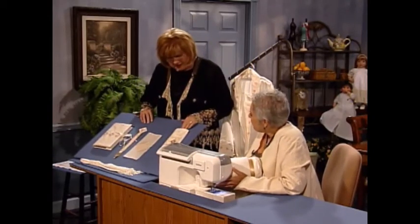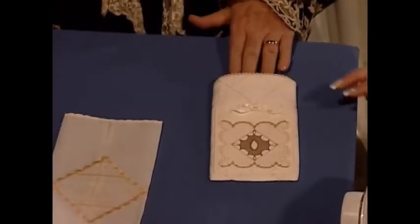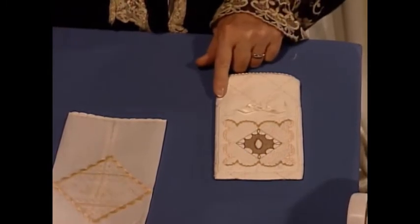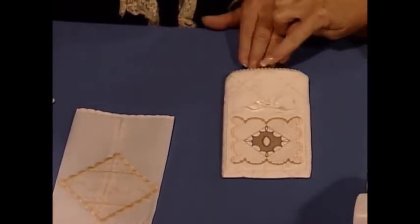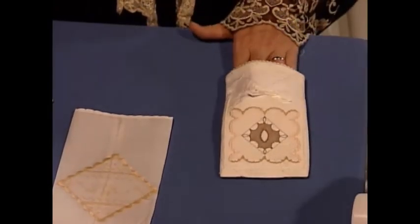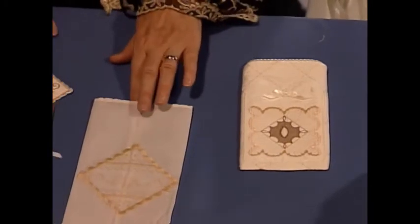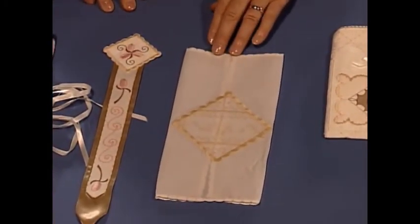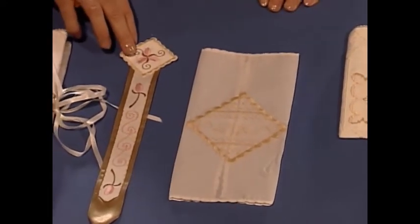This is fabulous — is this a glasses case? That's an eyeglass case, and again on the silk crepe de chine, great little applique anchored down with an applique look. And look — there are those picot pin tucks right there, like an accordion. This is gift giving for everybody on your list that has glasses. And this is a little handkerchief with the same use of organza being appliqued down with decorative stitches.